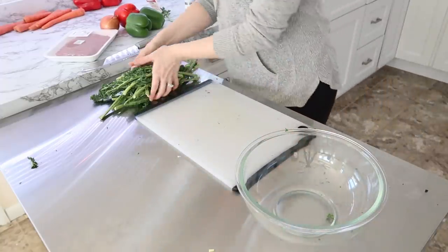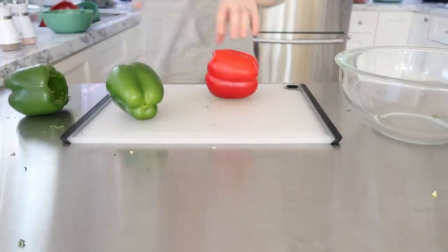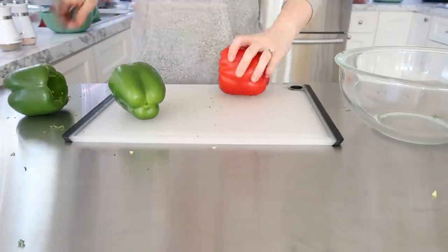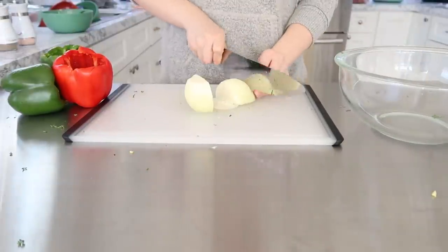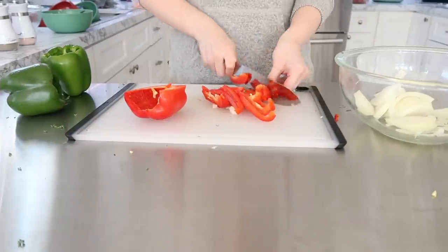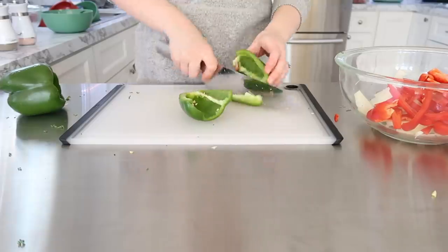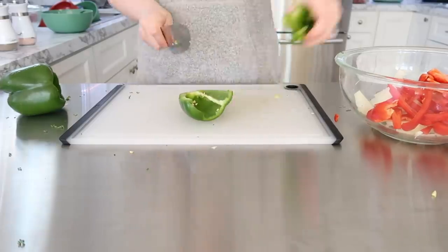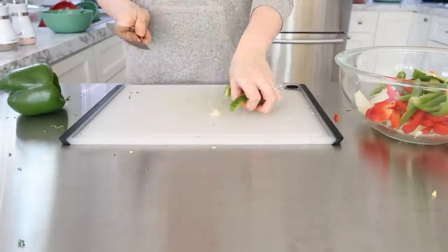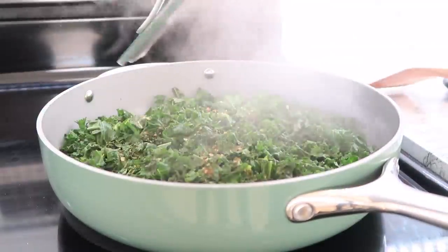The second egg bake I decided to make is something I've also never made — a new inspiration: a Philly cheesesteak egg bake. So I needed my onions and peppers, and I just sliced them up kind of large like they would be on a cheesesteak. I went ahead and put them into a frying pan with some butter and got them frying up since I wanted them to be kind of cooked in the egg bake.